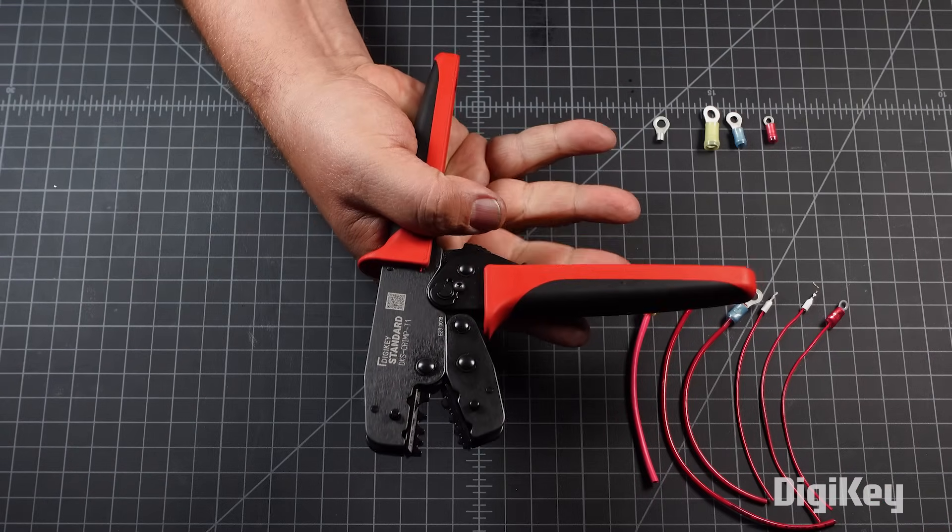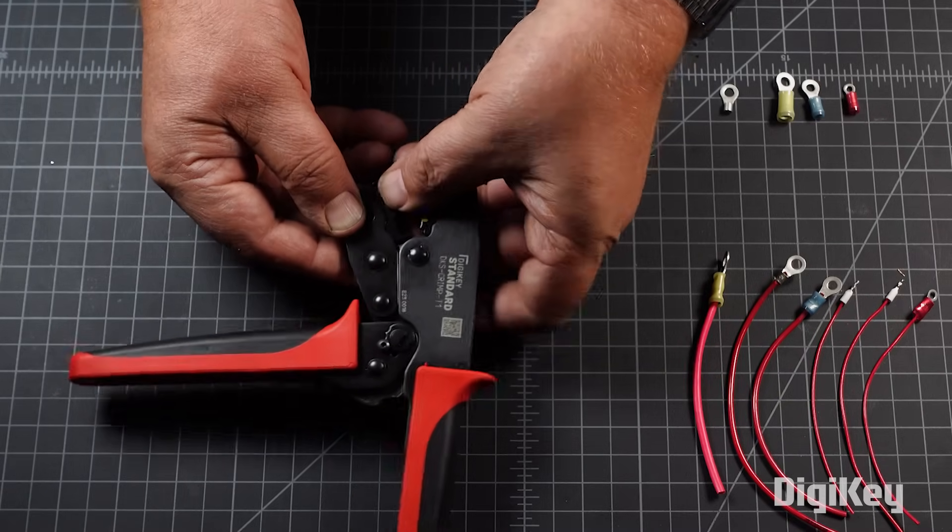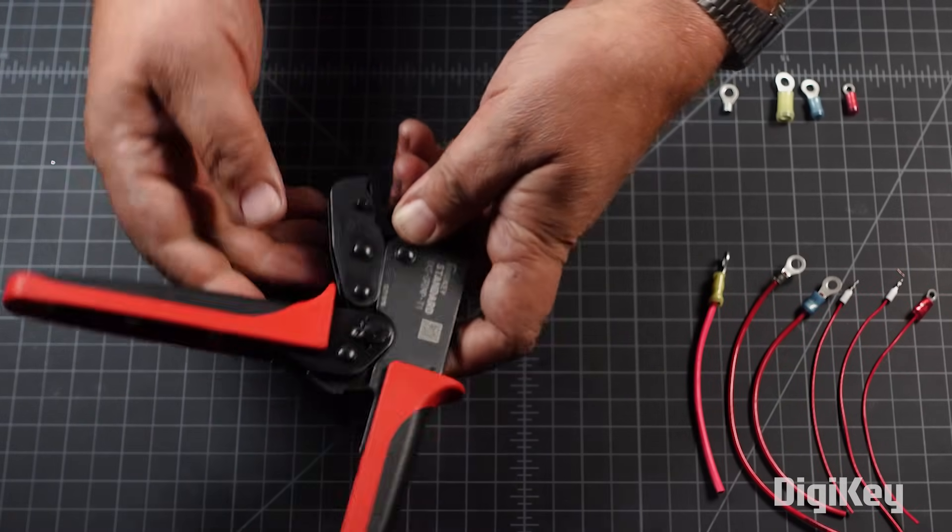squeeze the handles, allowing them to spring open. Then, select which die set is needed and insert and lock them into the jaws of the tool.